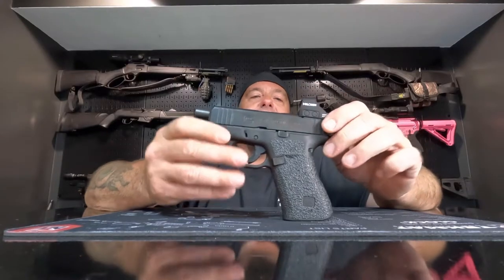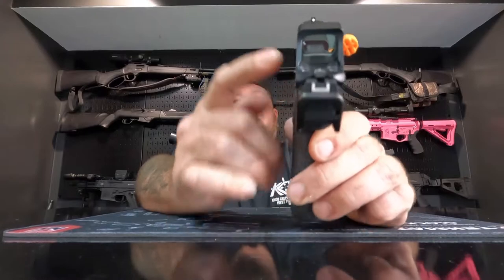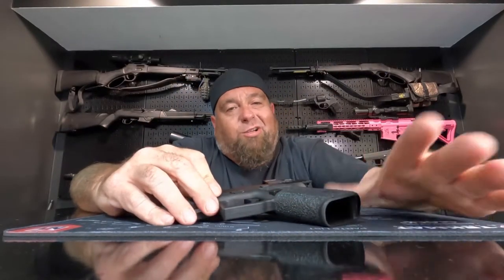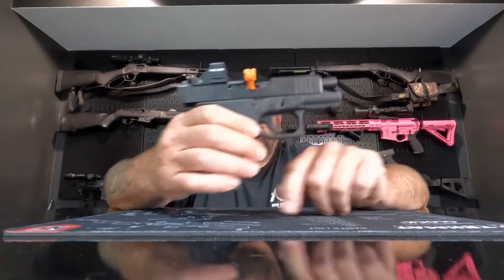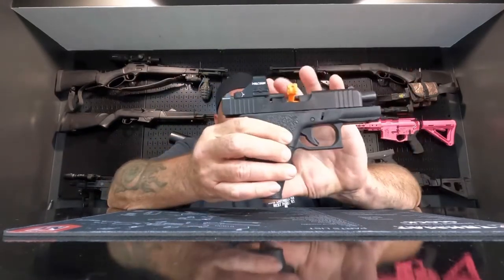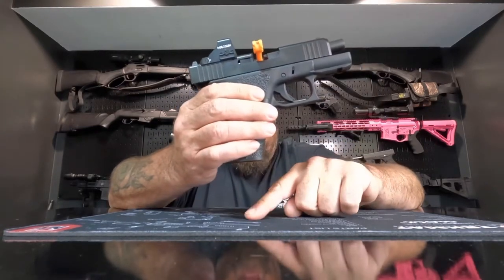This gun is optics ready. It comes with standard ball and cup Glock sights. It comes with two 10 round mags and a load assist, and it also comes with a cleaning kit. This pistol has a 3.4 inch barrel, weighs 18.4 ounces with an empty magazine in it, and it's 6.5 inches long and just a little over 5 inches tall without the optic and with a magazine in it.